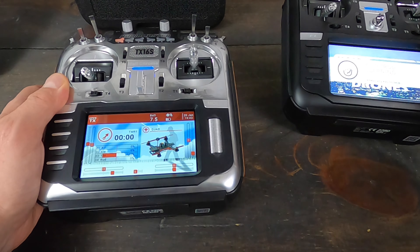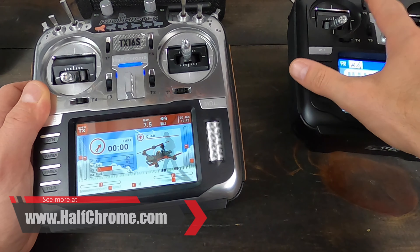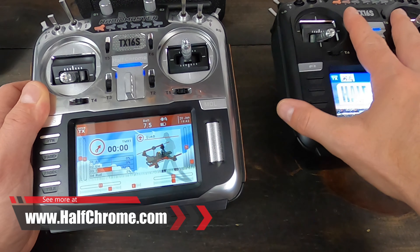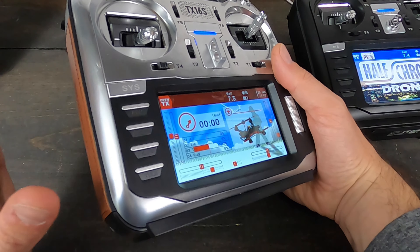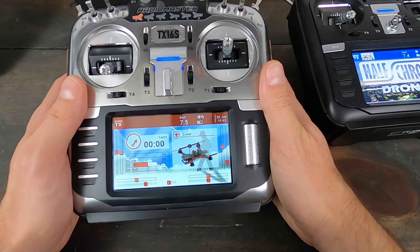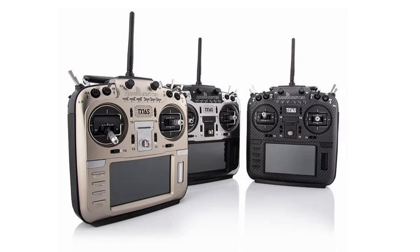One of the improvements they did mention was the speaker. Really, if you were to order one of the newer production black radios now, it's going to have all the same improvements as this one. This is not a version two — any improvements they've made carry over across all their radios. The things that are different here is you can get this in silver, as I did, or chrome as I like to call it, gold, or carbon fiber.